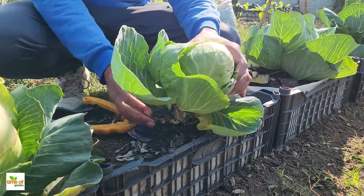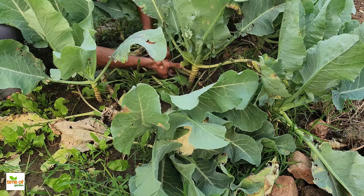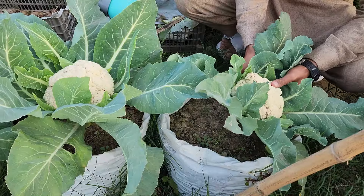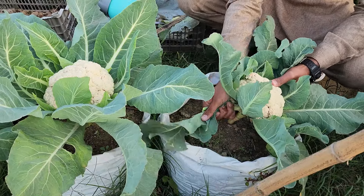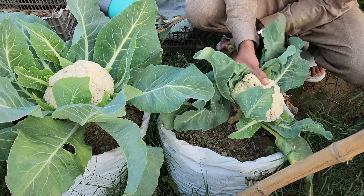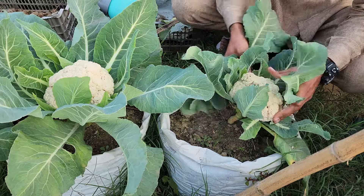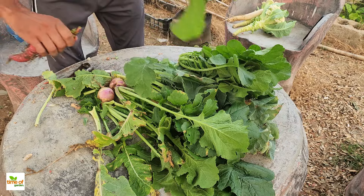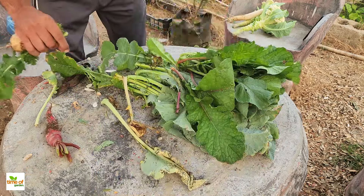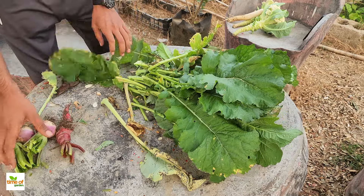Every day people harvest fresh vegetables from their gardens, discarding leaves and peels without much thought. These parts, often overlooked, are packed with nutrients that can bring life back to the soil and feed plants naturally. Instead of throwing them away, there are ways to transform these scraps into something useful and powerful for gardens.